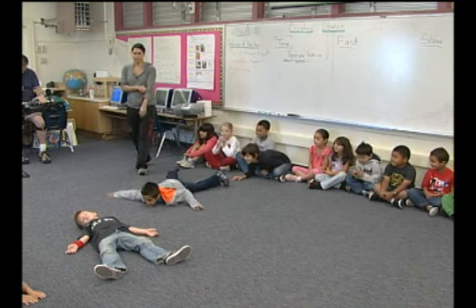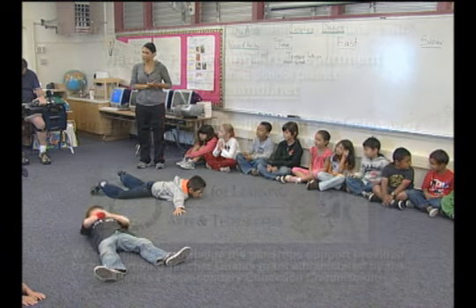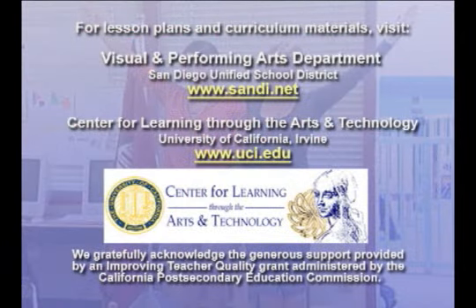Shh, take a deep breath in. You're quiet — your voices are off. Listen for my direction. Thank you.